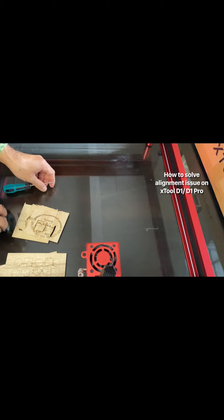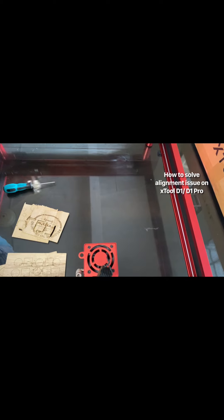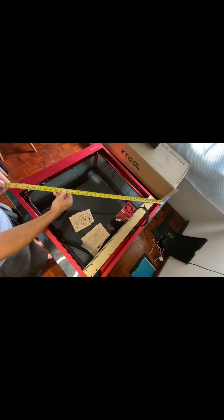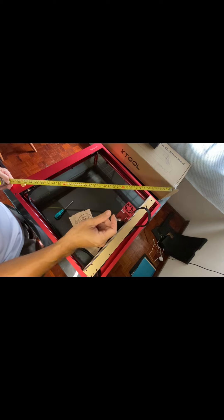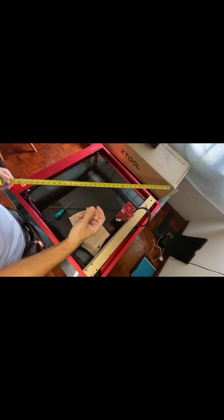So what did I do to really get it right? You need to make sure that your unit is a true square. You need to measure from two ends — from diagonal to another end — measuring both sides. My issue was one of the screws that I had over-tightened. Once I over-tightened it, it was off by maybe 1mm — very, very minimal. But that is actually what caused the whole alignment issue.